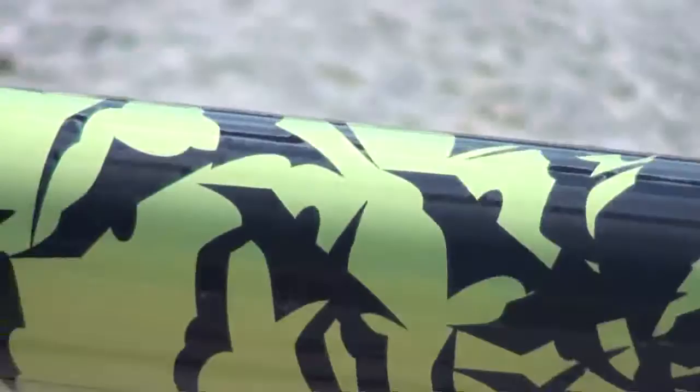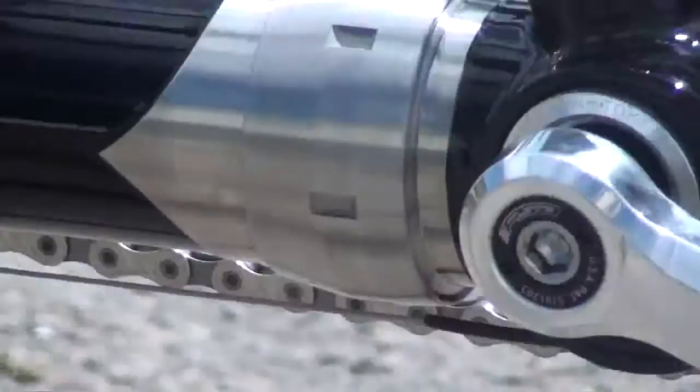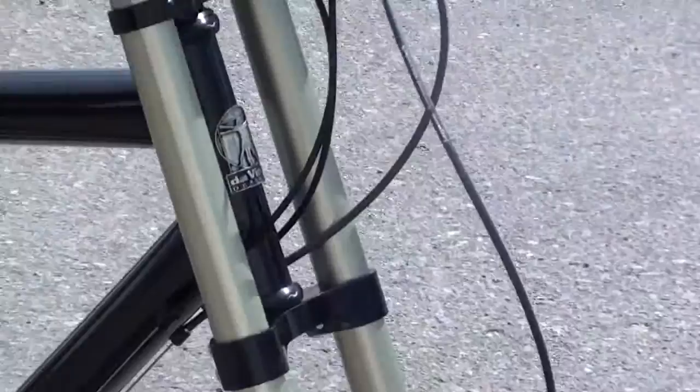S&S couplers. You can see the same design is carried through on the keel tube, and there's another S&S coupler there as well.